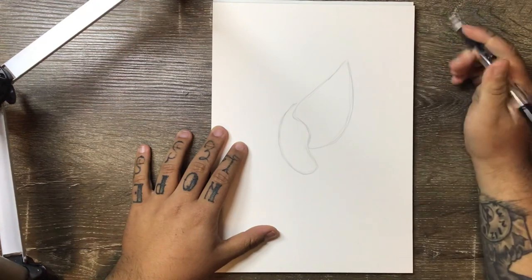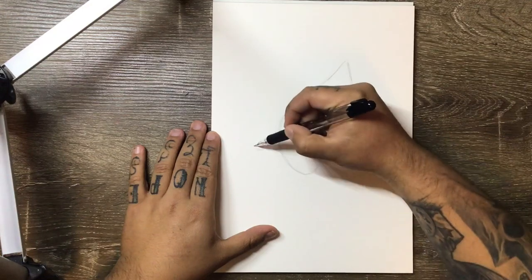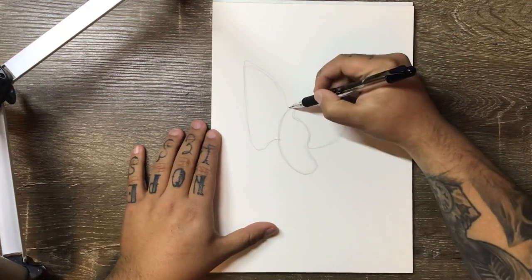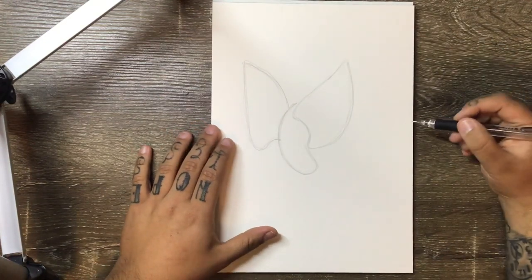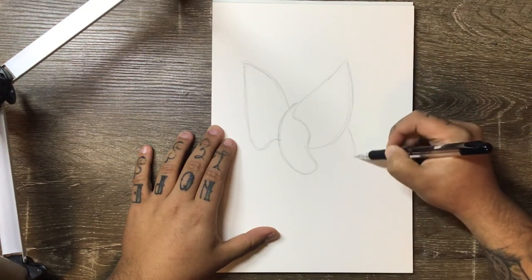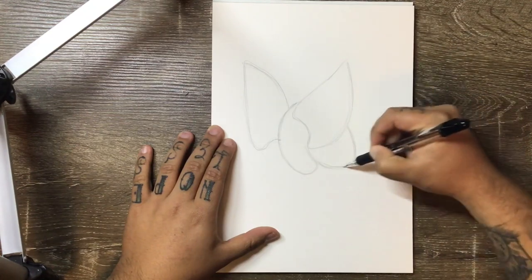This is going to be an indicator for where one of our wings is going to be. Starting at a little bit higher than this point, you can come out and do another curve that goes straight up and then curves back down. You want to try and keep the wings pretty similar in size. We're going to add the tail in now, so follow this line around and down, adding this very basic curved shape — it comes down and then cuts straight across.